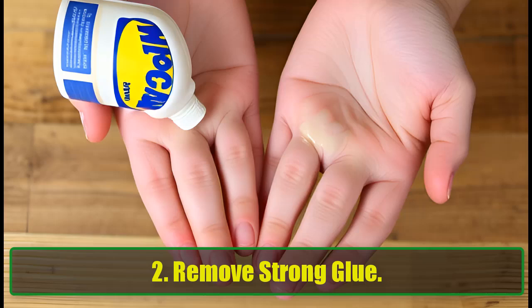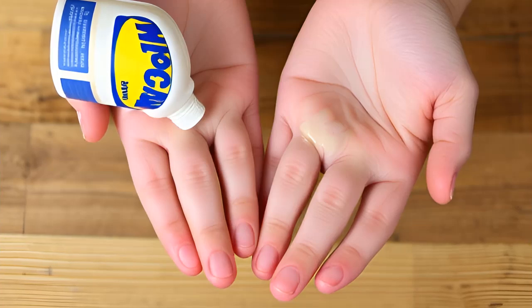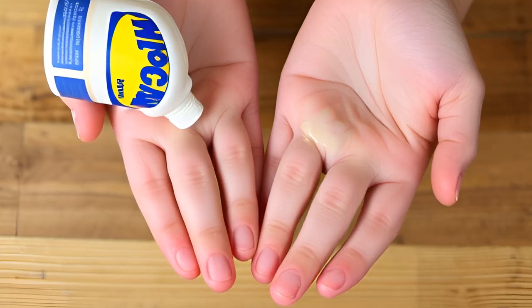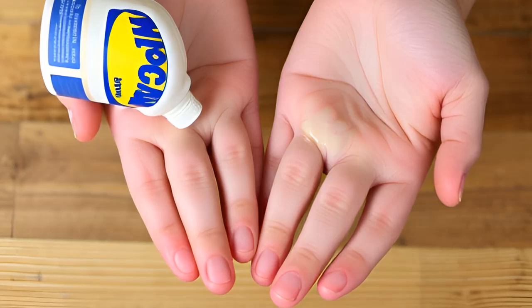2. Remove Strong Glue. Struggling with stubborn glue stuck on your hands or surfaces? WD-40 is your go-to solution. Spray a little on the affected area, rub it in, and watch the glue dissolve. This works not just on your skin, but also on furniture, floors, and more.